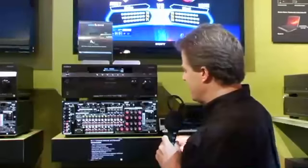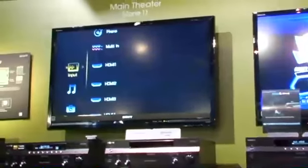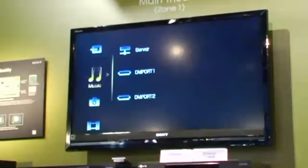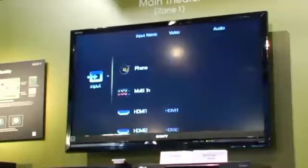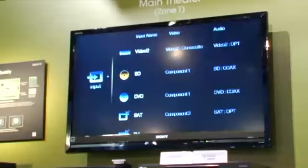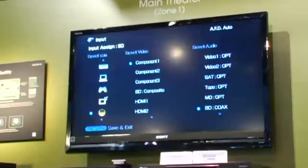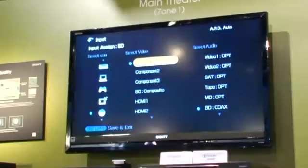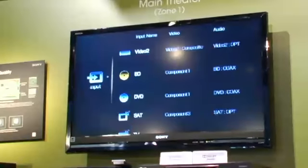If we go up to the monitor here, we can show you how to navigate the receiver. The STR-DA6400ES uses what we call our cross media bar GUI — a simple up, down, left, right navigation. At the top we have our inputs, and I can go in and rename these or reassign them. If we go up to say BD and hit the options button, we go into input assign, which allows me to select an icon, the type of connection I want to use, and also the audio connection to utilize.